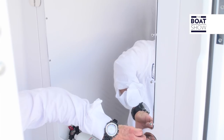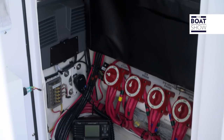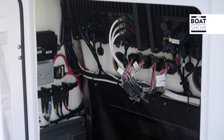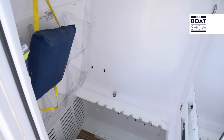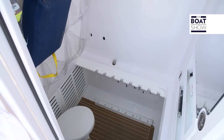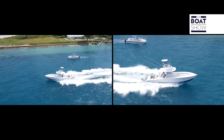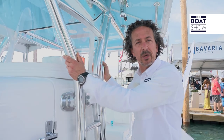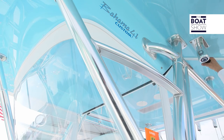All the electronics are situated right here with easy access. There's plenty of space for rod holders or any fishing equipment, and there's also a small marine toilet. You can see the quality build and the strength of the hard top, and over here we also have the handles for the outriggers.